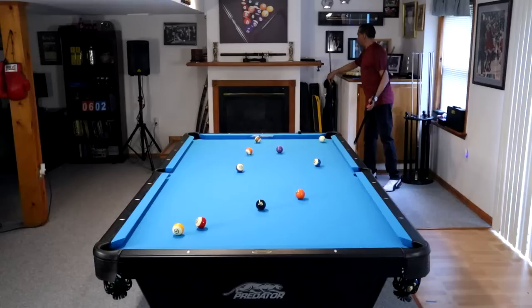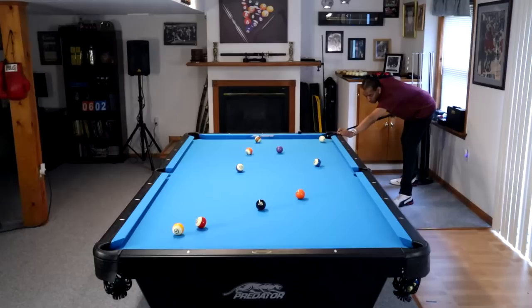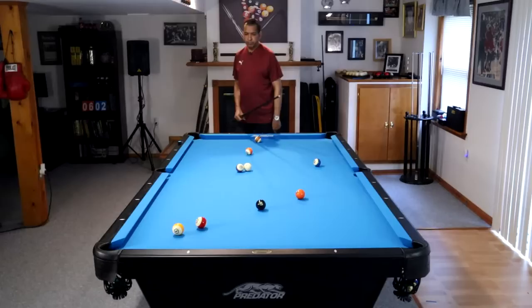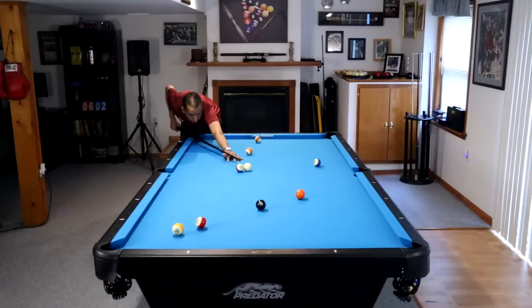And therefore it looks very creative — which it is — because part of having more shots in your bag is being creative. But we are going to look at ways today to, number one, limit the number of shots you need in your bag in order to run out an 8-ball rack, and two, add some shots, strategies, and position play that is going to help you run out in a game of 8-ball.